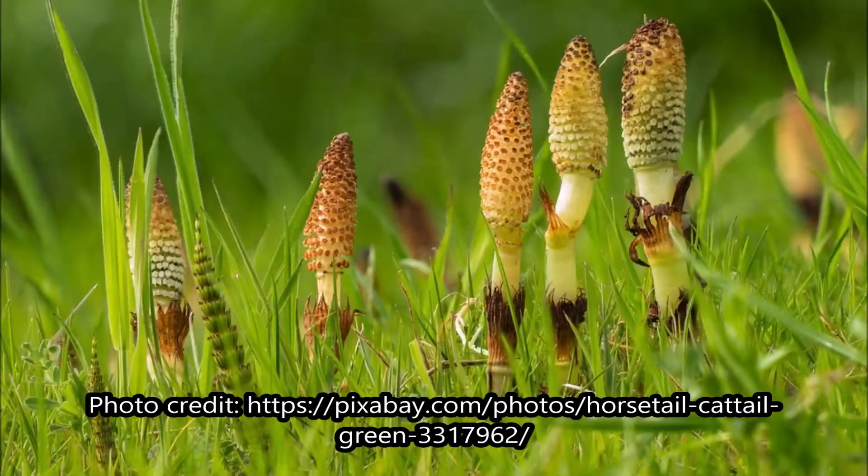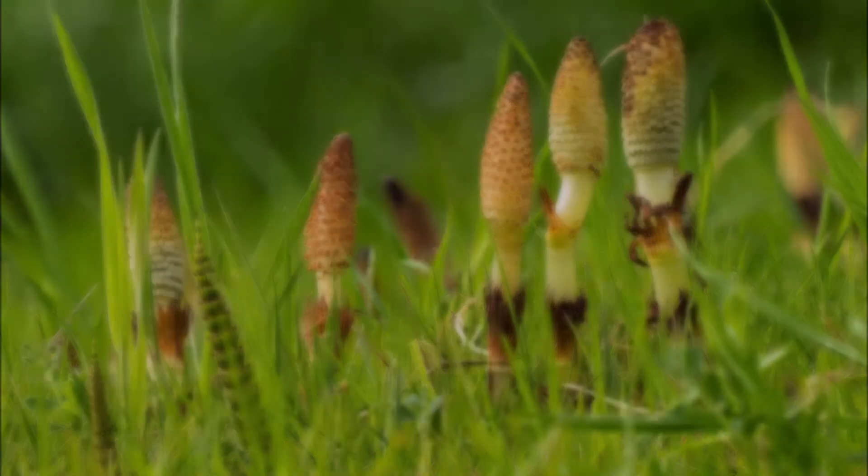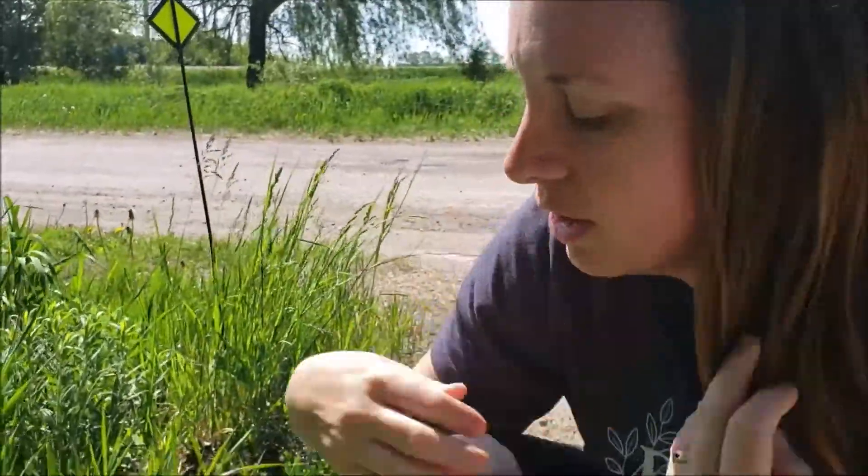When you want to harvest it is after the fertile stalk has completely died back. Because it has died back I can't show you one on the video, so I'm going to show you a picture of it right here. As you can see, the fertile stalk of the horsetail is actually pretty cool looking, and this is the part that, as the name implies, helps with reproduction of the plant. The part that we use for medicine is the vegetative stalk, and I'll show you what that looks like now.